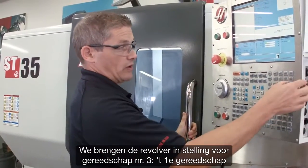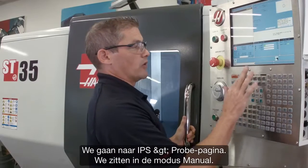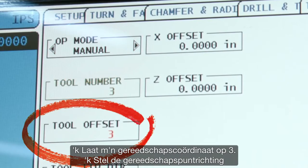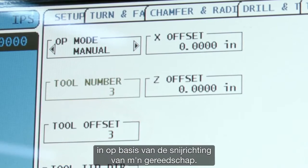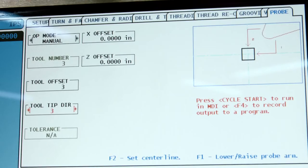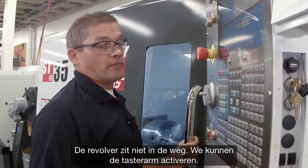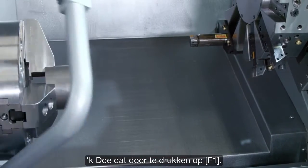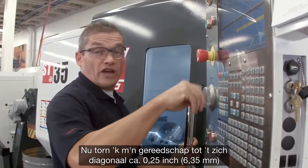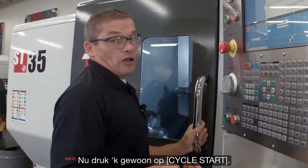We'll index our turret to tool number three — that's the first tool we're going to check. Then we go to the IPS probing page in manual mode. I'll leave my tool offset set to three and change the tool tip direction to match the orientation of my tool. The turret is out of the way, so we can deploy the probe arm by pressing F1. Now I'm going to jog my tool over until it's about a quarter inch diagonally away from the probing tip. All I do is hit cycle start.